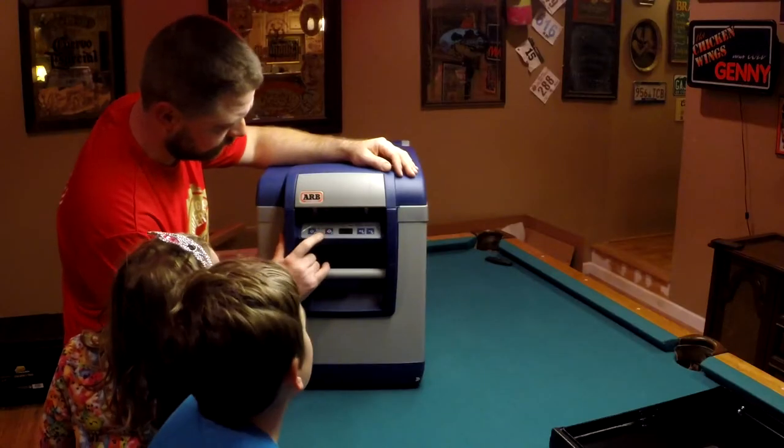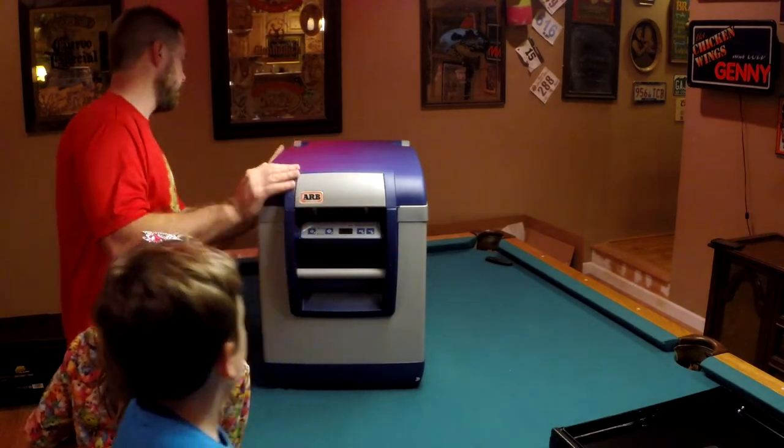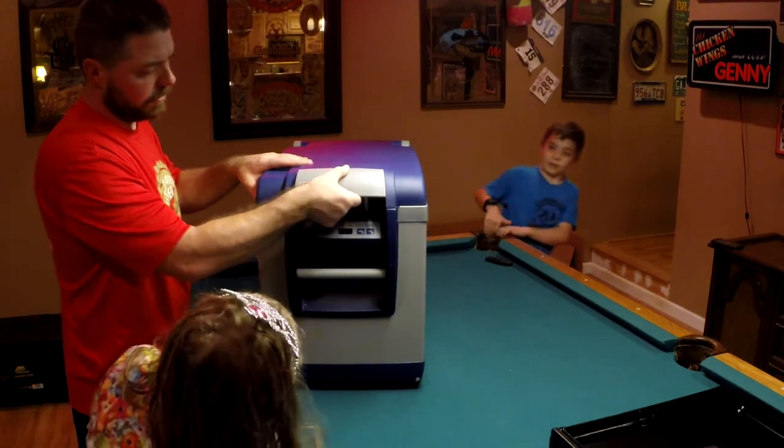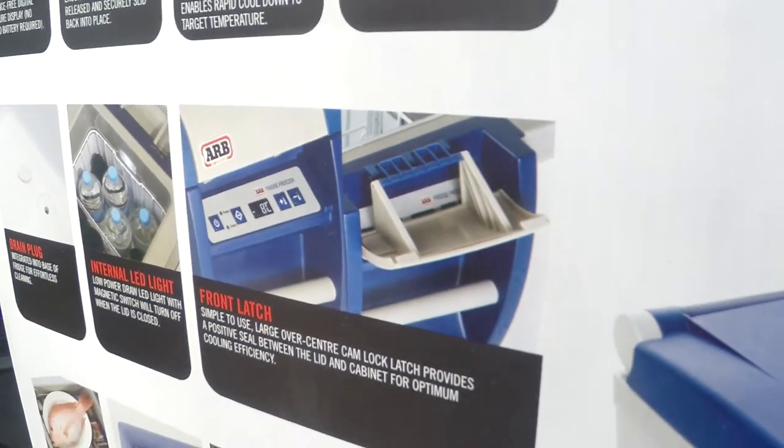And it'll tell you the temperature. This is the power button, and I have no idea what that other button does. Let's check it and make sure there's no damage — it all looks pretty good. We'll open it up.